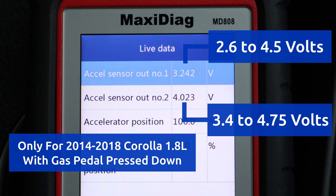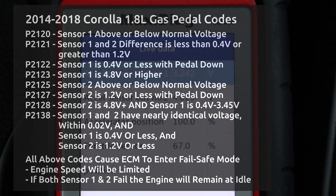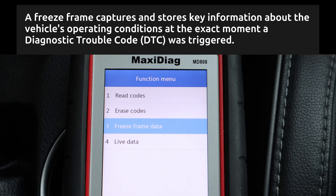However, sometimes problems can happen only for a second or two, so if a problem is detected, the ECM will store a trouble code. Here are some possible codes related to gas pedal problems, and at the moment the code is stored, a freeze frame will also be stored. The freeze frame contains a lot of other parameters like engine speed, temperature, and vehicle speed, and by using all this additional data, it's easier to figure out when the problem happens.